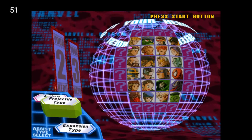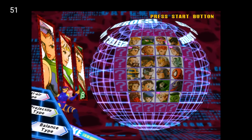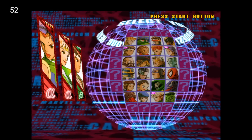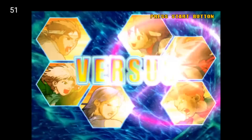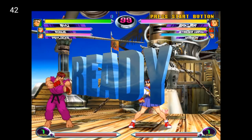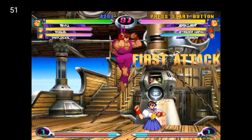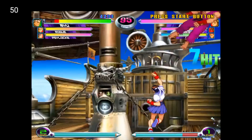Some lower end devices do have trouble running this — it's a very fast paced game and it has trouble rendering the sprites correctly. My higher end devices do render this at 60 FPS. I guess it's playable at 50 — not too bad.